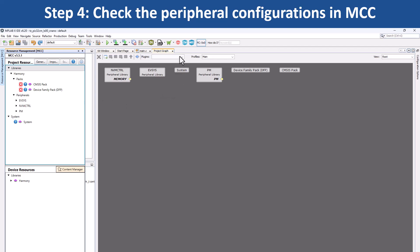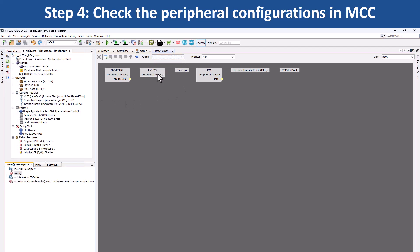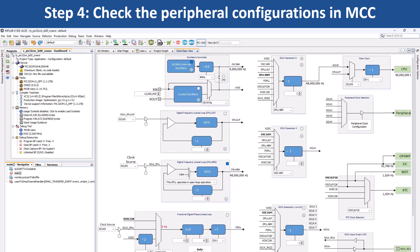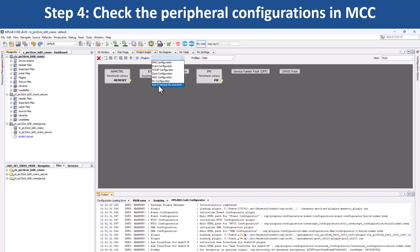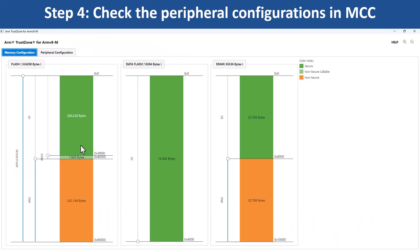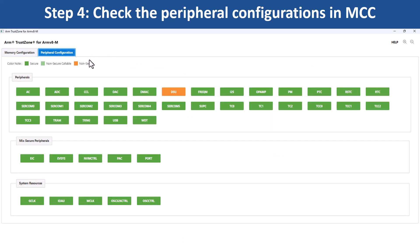For example, to configure the clock, open the Clock Easy View window by clicking on the clock configuration. Here you can see that the main clock is set to the default clock frequency of 48 MHz. Click on ARM TrustZone for ARM TrustZone configuration, and you can see the TrustZone setting for each peripheral used in this project.